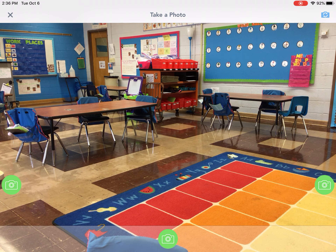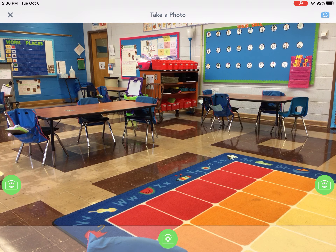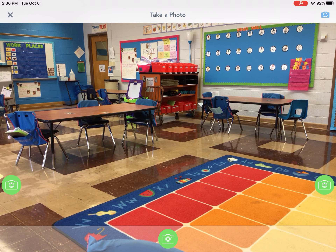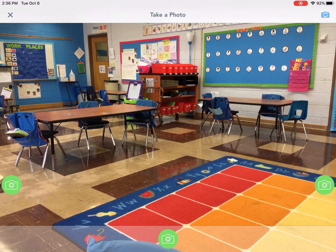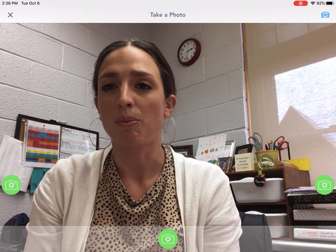You need it to face in toward you, unless somebody else is taking your picture, and then this is fine. If you want the camera to face you, you need to push that blue camera with the white arrows.